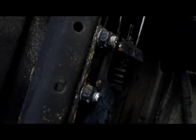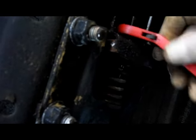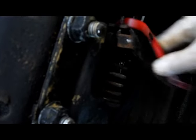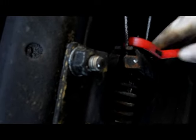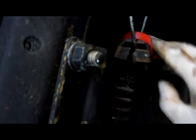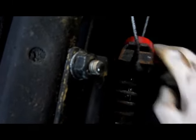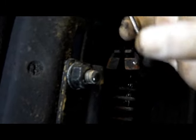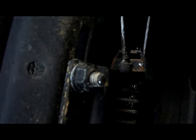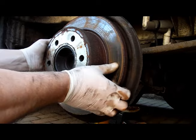Before you do anything else, you'll need to get in underneath the vehicle and loosen off the cable adjuster. We'll have a look at how this is put back later on to get the tension right on the cables. At the moment we're just needing to slacken it right off and get it out of the way. The main reason for this is that if we can remove the cable from here, we can pull a fair bit of it out at the wheel end, and that will enable us to access the part we need to clean — the brake drum.